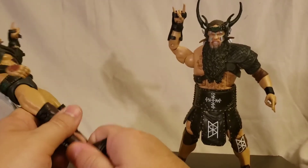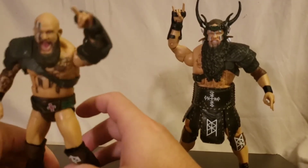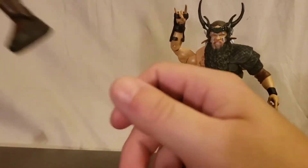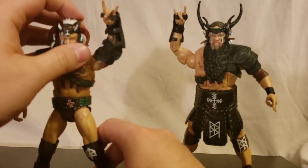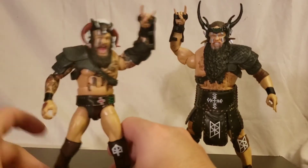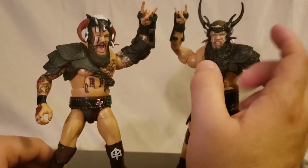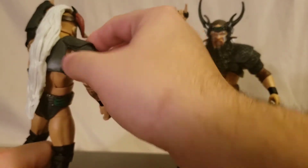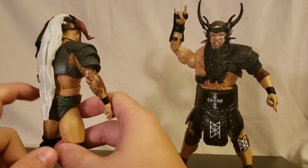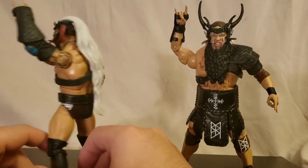Erik seems to have a little bit of a hard time standing — he might need a hot water bath. His ankle is a little bit stiff, but there we go. Sometimes you just gotta work it out. You can see them all with their armor on — they both have the shoulder plate but on opposite sides: Ivar has it on the left, Erik on the right. Nicely sculpted, a bit harder plastic but not too bad.